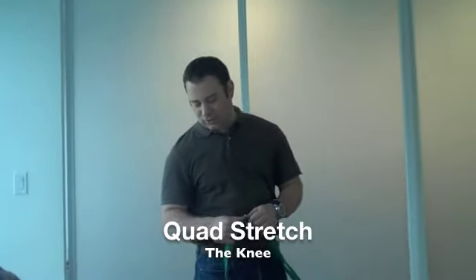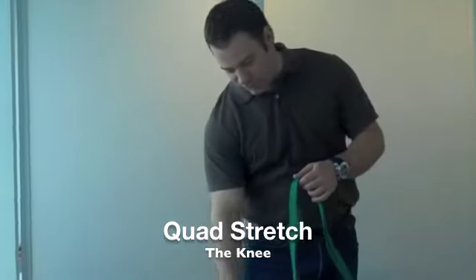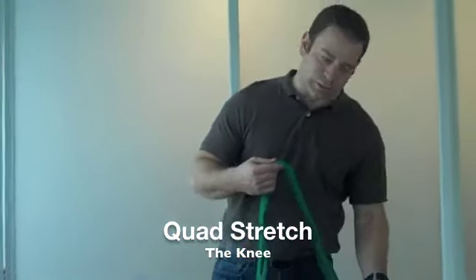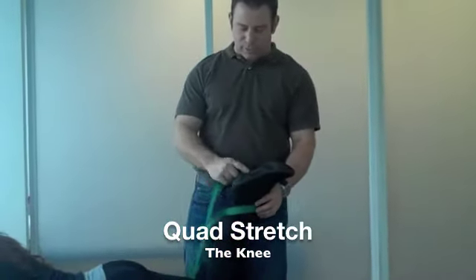The second stretch is the quad stretch, which is the front of the thigh that goes from your hip to your knee. You're going to use that strap again, or a rope, or a belt — whatever the patient has at home. Wrap it around the front of the ankle, and make sure you get it below the foot.